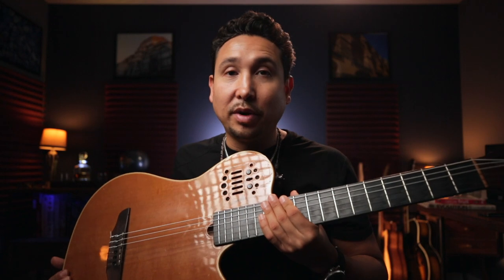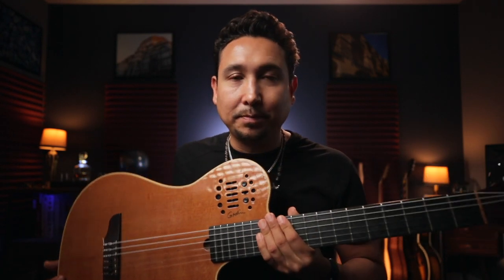Anyways, I took my gigging guitar and I noticed that the strings were very old, so I replaced them. I clearly did it the wrong way. I didn't know there was a wrong way to string your guitars. I'm going to show you guys what I did wrong and how you should correctly re-string your nylon string guitars.